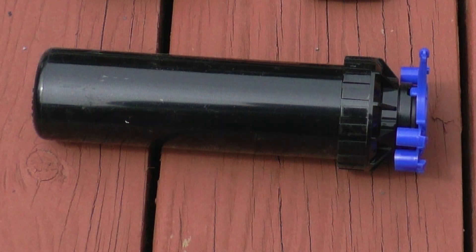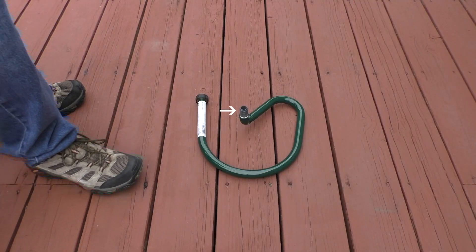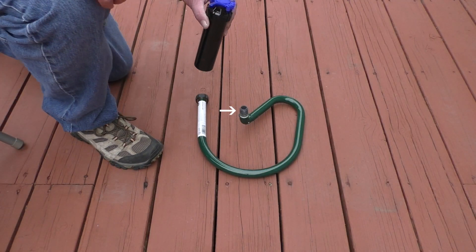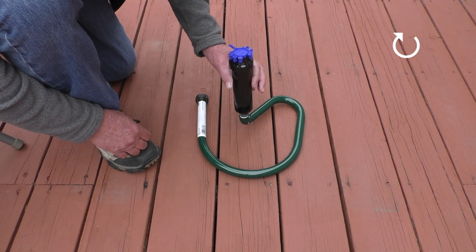With the nipple installed, the next step is to install a sprinkler head. I chose a Rainbird 3504 stream rotor. Notice that on the bottom of the head it says use no pipe dope — that's why I didn't apply thread tape to the other end of the nipple in the base. Next I'll thread the sprinkler head onto the nipple clockwise.